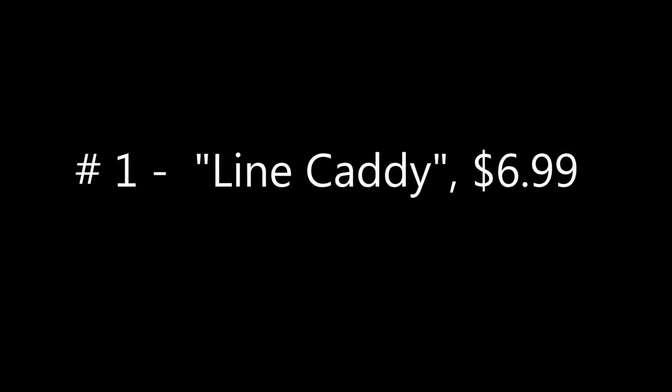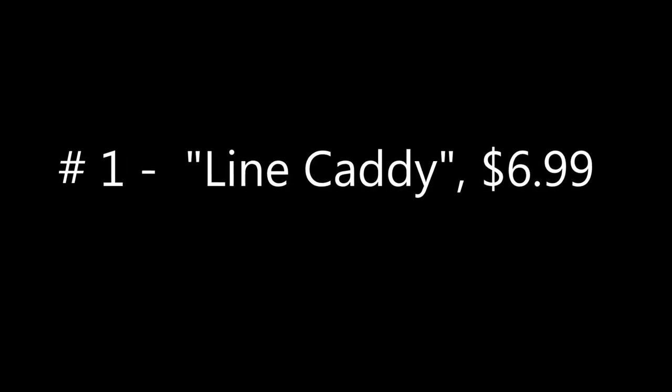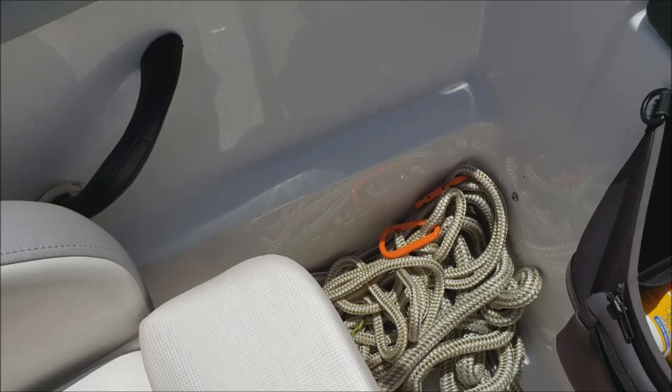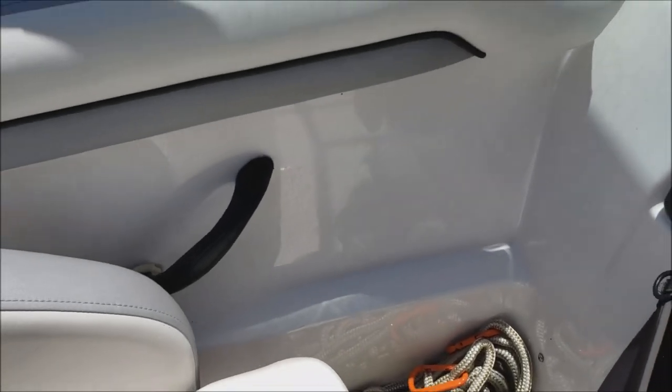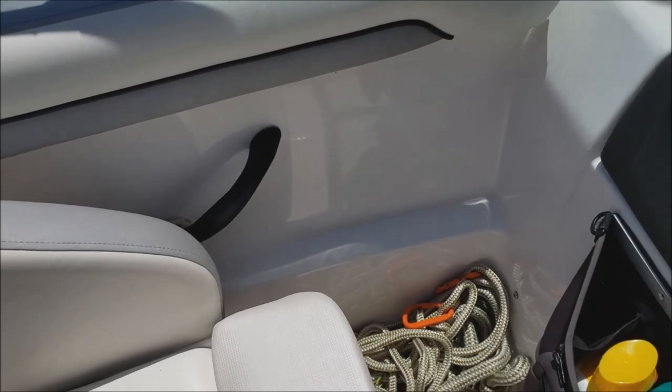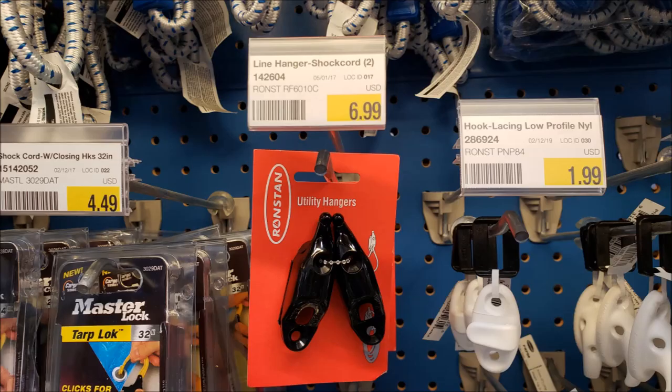The first one we're going to talk about is a line caddy, about $7 plus tax. If you're like me, you've got lines all over the boat — your bow line, your stern line, some dock lines — and they have to go somewhere. On a 19-foot boat there's not a lot of room, so I usually pile them in that corner there. But this was my solution; I was tired of seeing them all over the floor.